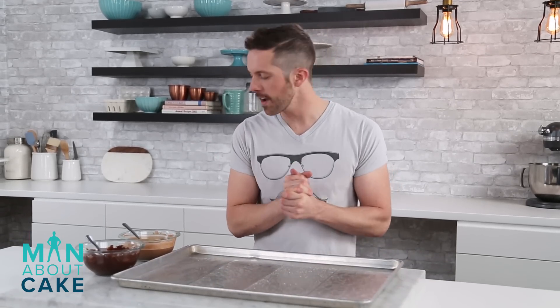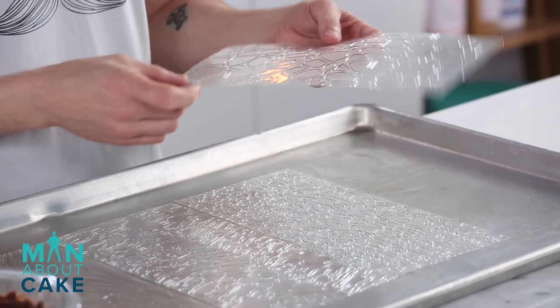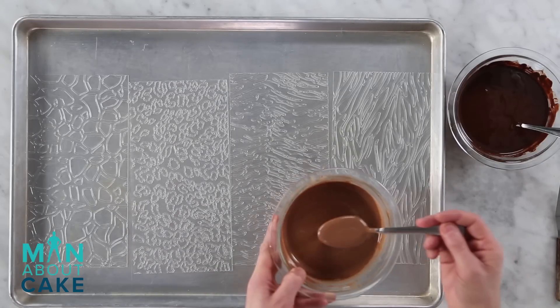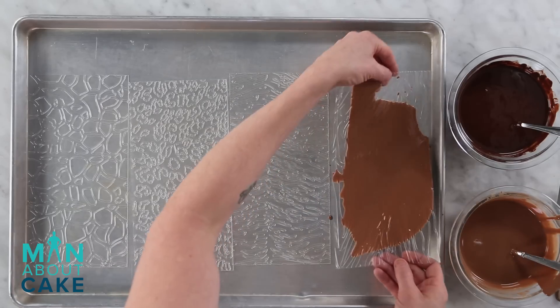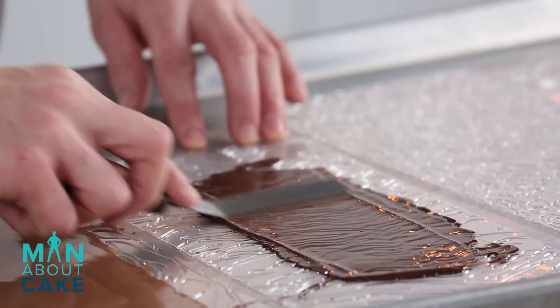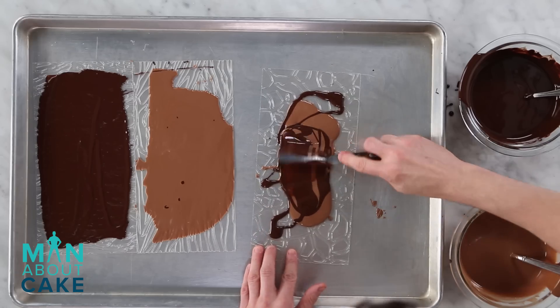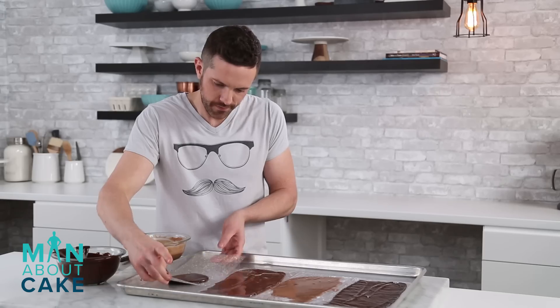Now we're gonna make some chocolate decorations for the cake. I have a little bit of milk chocolate coating and a little bit of dark chocolate coating. I'm gonna spread it out then break it up into shavings. But a few of them I want to have a little bit of texture, so I have these fun texture mats with animal prints — I think this one's like a giraffe, we got a zebra, a cheetah, and this one's like a woolly mammoth. I'll pour some chocolate over this, spread it out, and break it all off into pieces to shove into the cake. I'm gonna get these in the cooler, let them set up for a few minutes, then we'll bust them all up.